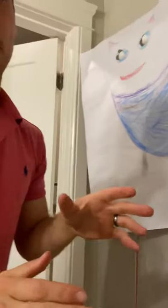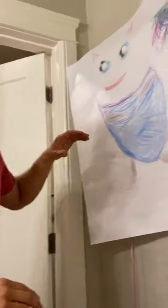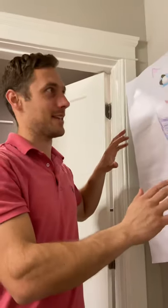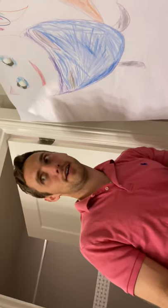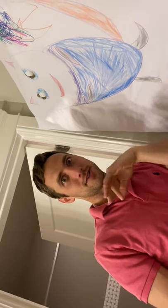Just like on the show Scooby-Doo, what you think is a normal piece of art — maybe it's a classic piece — they've cut out the eyes and the bad guy is behind the photo. So when Scooby-Doo and the gang walk in front of it, the eyes kind of shift and he watches them.